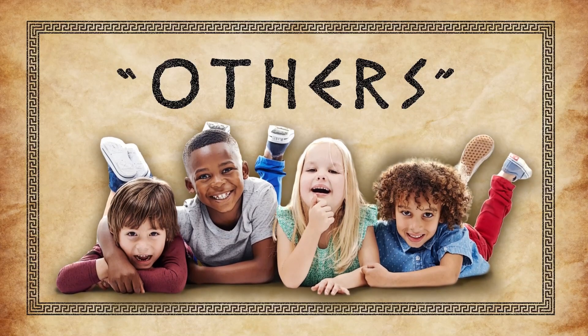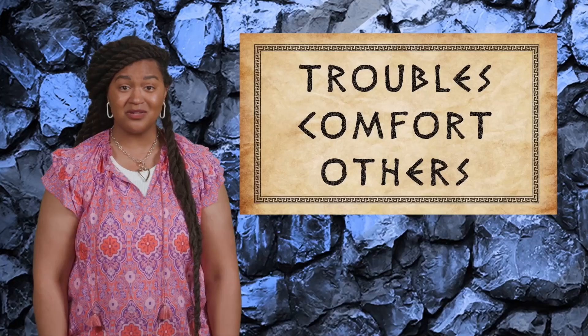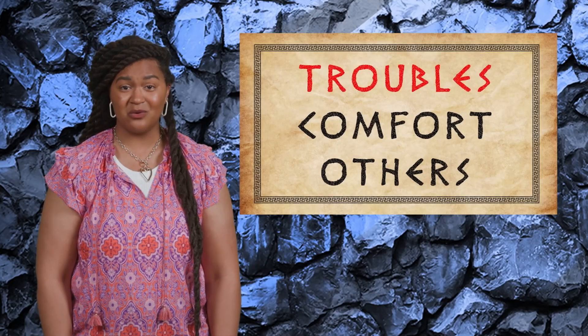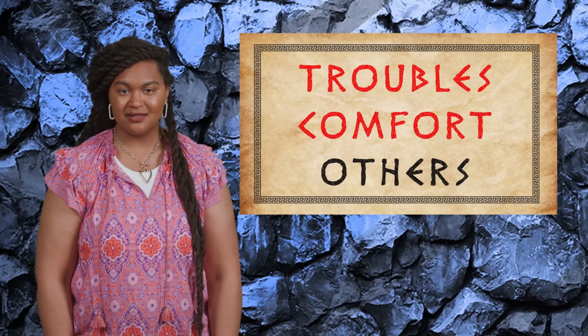Just like God can work through other people to comfort you, God can use you to comfort others. As Paul told us, 'God comforts us in all our troubles. Now we can comfort others when they're in trouble.' Not only is God with us in difficult times, but what we go through is not wasted. When we receive comfort, we learn how to give it to others. Comfort can look like a lot of things: you can comfort someone with your words, by offering help, or simply by being present with them even if you aren't sure what to say or do.